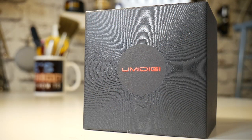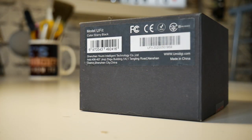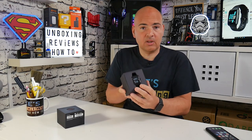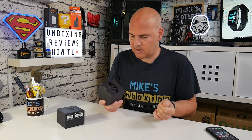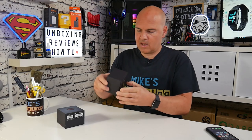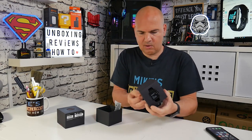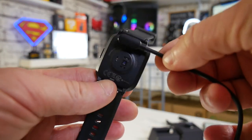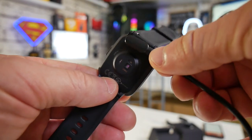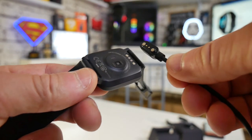Starting with packaging, there's not really a great deal going on — it's pretty much a plain box with the Umidigi logo on it. Inside the box we get the watch itself, a USB cable for charging. Now the battery life on this actually seems to be very good — you can normally get between seven to ten days of full use on a single charge. So it's not going to be like the Apple Watch, which basically needs to be on the charger most of its lifetime. This one seems to have a very good lifespan, so that's definitely a plus.